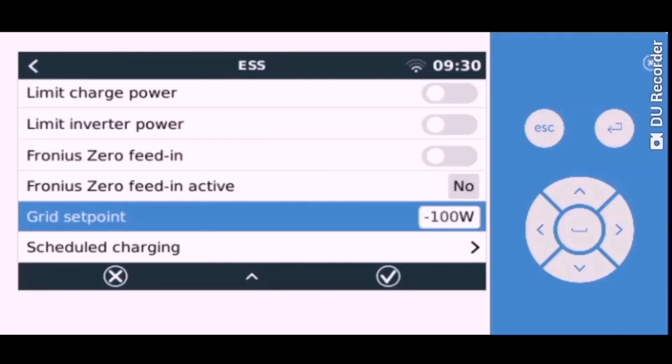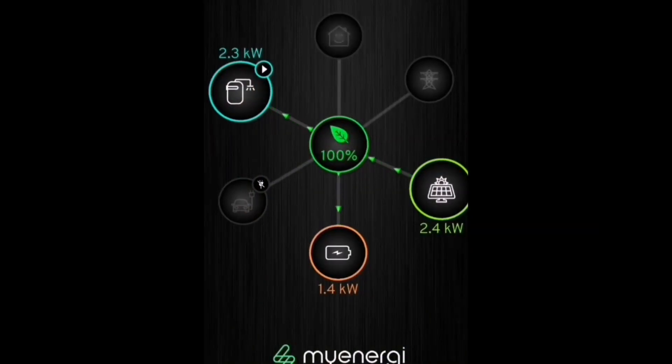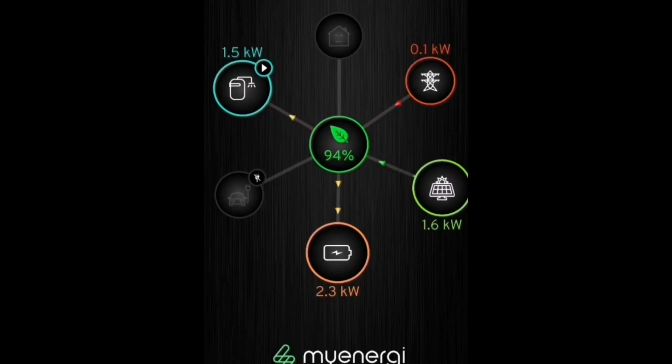That's the settings for the Victron inverter that's part of the Pure Drive Energy battery. Changing the grid set point from minus 100 down to zero is going to give priority to the battery, so I'm going to have more energy charging into the battery. It takes that in favour of energy going to my MyEnergy Eddy device that's heating my hot water. 2.3 kilowatts is the maximum the battery can achieve, and it's at its maximum now.